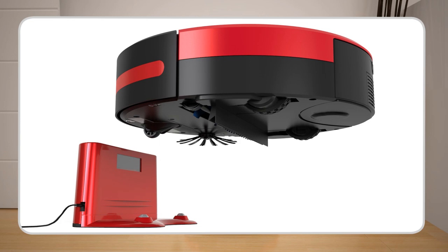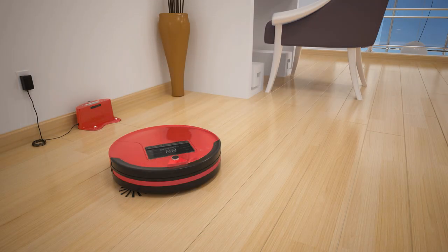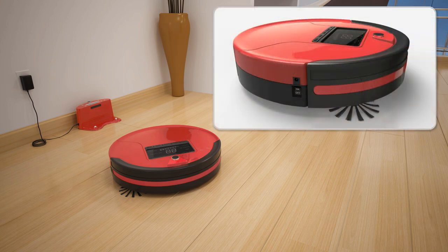Make sure the metal plates on his underbelly line up with the charging nodes on his station. If Bob's battery is completely drained, his screen will not light up when you flip his power switch on. When this happens, you will need to charge him by placing the adapter directly into the inlet above his power switch.